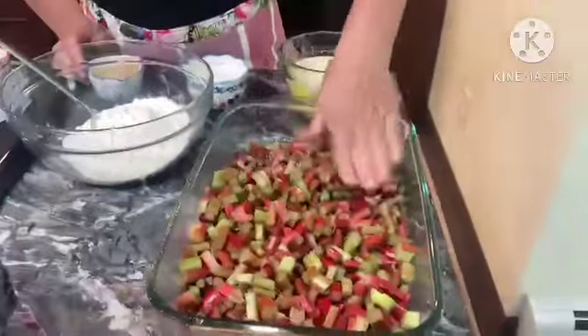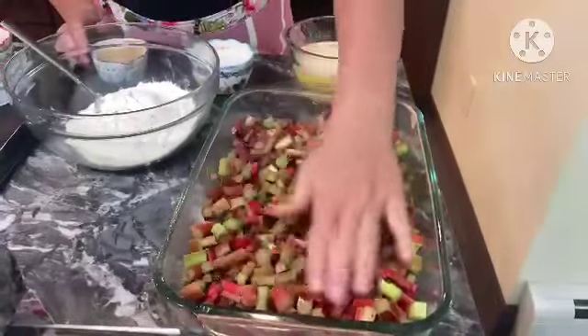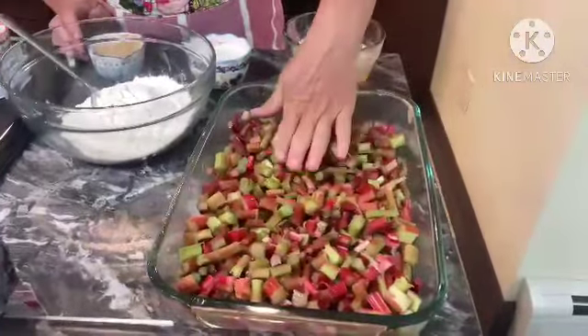Welcome to Dee's Kitchen! We are making a sticky rhubarb pudding today. I finally had some rhubarb in my garden, so we're using six cups — and we're doubling the recipe, so when you look at the link we have attached...